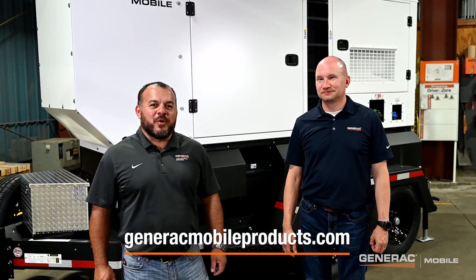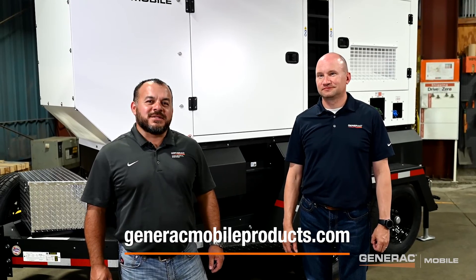Thank you for joining us today. For more information go to generacmobileproducts.com. See you there.